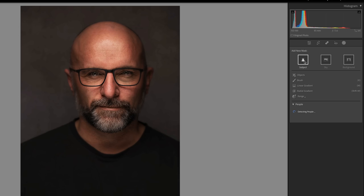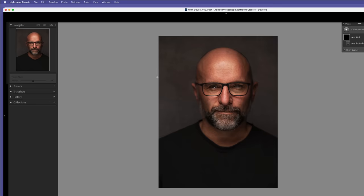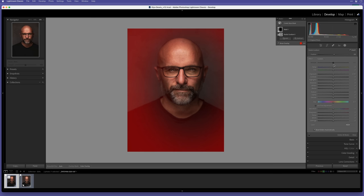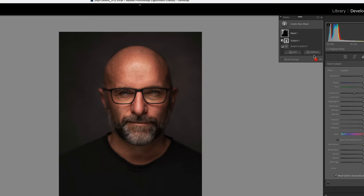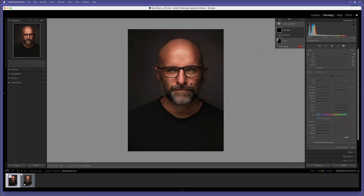Back in Lightroom I just want to finish off by shaping the light. I go to the Masking section and click to add a Radial Gradient. I zoom out to 25%, click in the middle and drag outwards, then shift it to the right because that side is slightly darker - this evens it out a little. I click Invert and reduce the exposure. I don't want the darkening on the subject, so I go to Subtract > Subject. The radial gradient now does not affect the subject. Lastly I add another mask, choose a Brush, brush over the middle of the face, and increase the exposure.